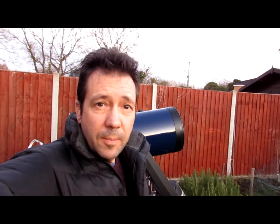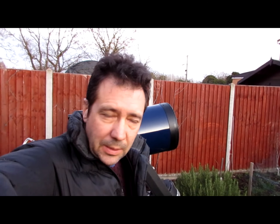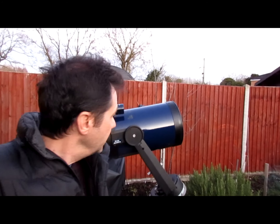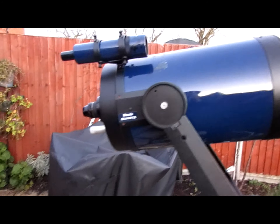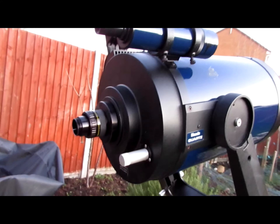Tonight we're trying some astrophotography with sub-optimal equipment. Well, the telescope's nice — it's just very, very old. When did I get this? 1991.